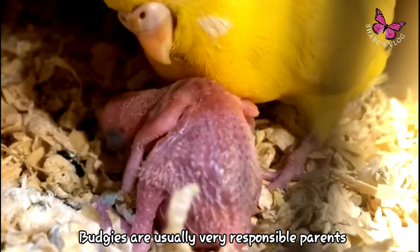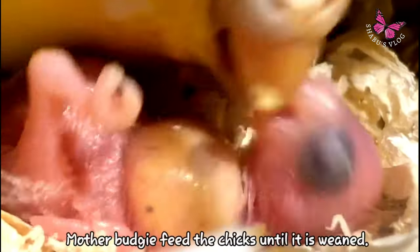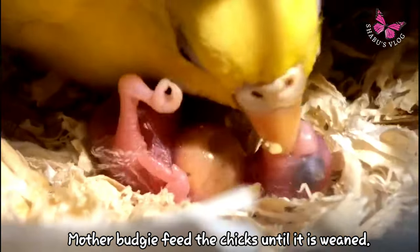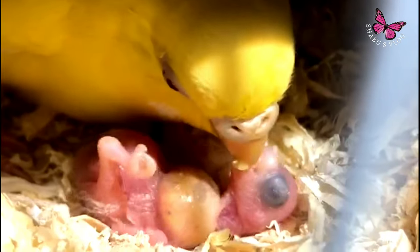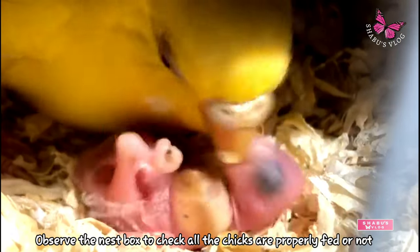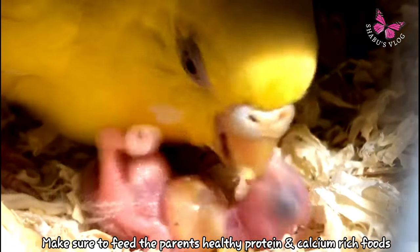Budgies are usually very responsible parents. The mother budgie feeds the chicks until they are weaned. If there are more than four or five chicks, just keep an eye on the nest box to make sure all the chicks are getting fed.